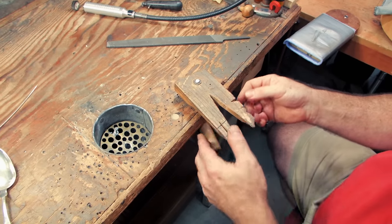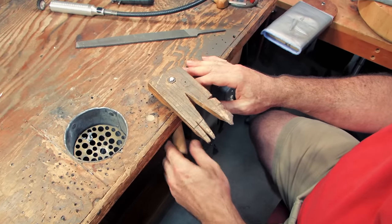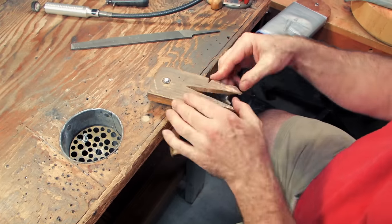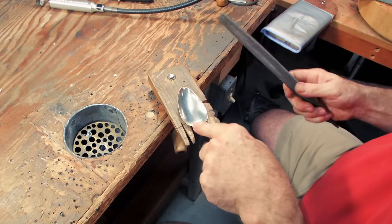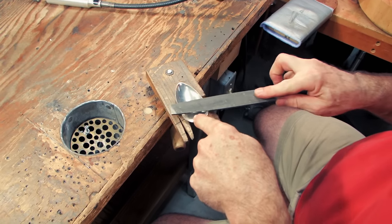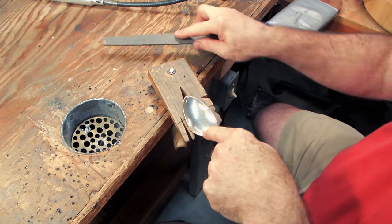This is my homemade bench pin. I made this because since I work on larger pieces, I like the flexibility of being able to move this bench pin around. As you can see, if I'm working on, say, leveling the bowl of the spoon, it's very easy for me to just sit it in there and just work on the rim of this bowl.